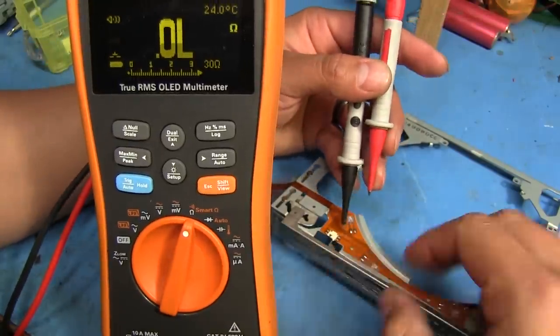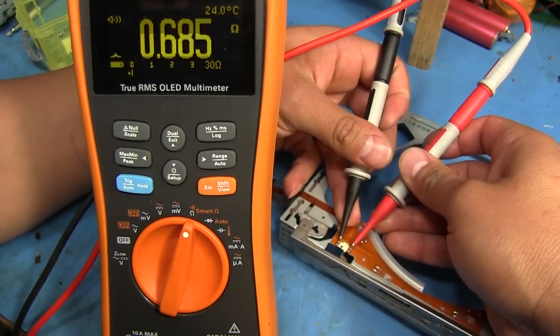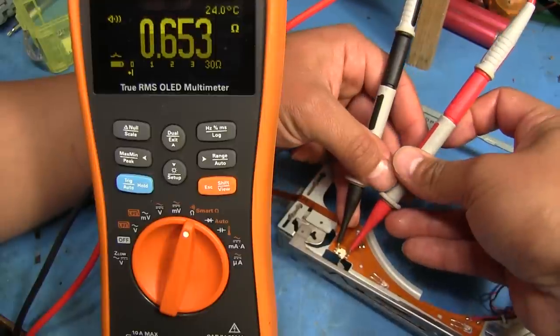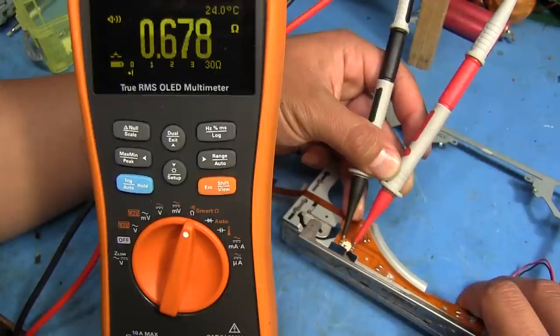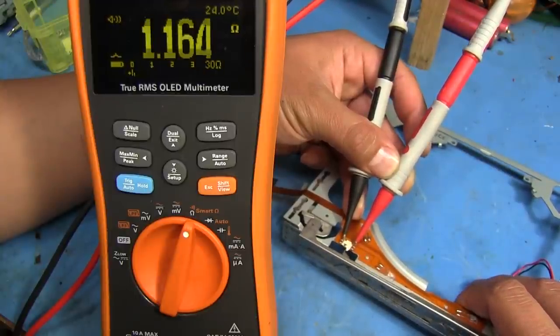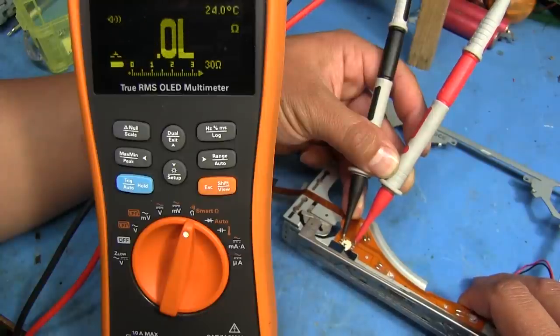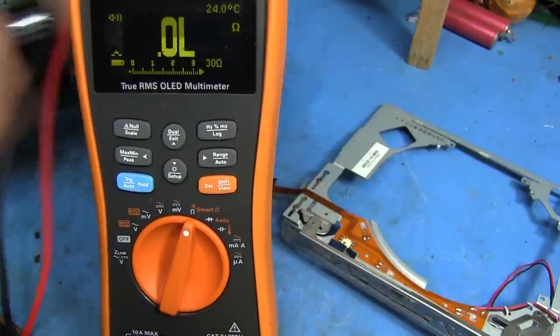Let's give it another go. We should be getting a low value here. When I push this switch open, it opens up, and when I let it go it should go back to a low value. Yeah, looks like we're good on that one. So we're going to leave that alone.